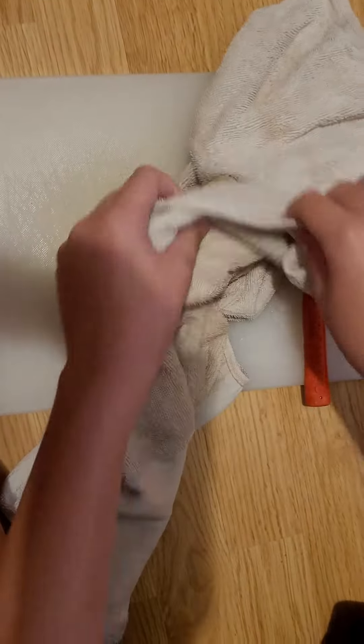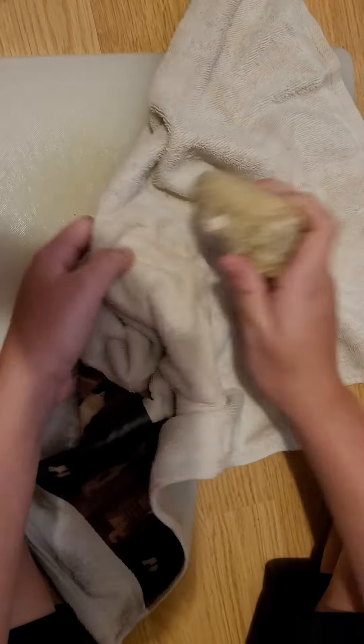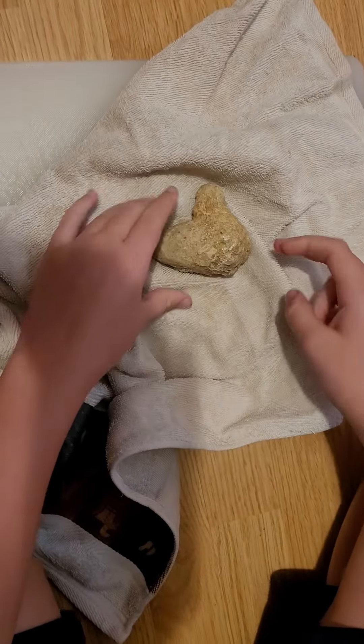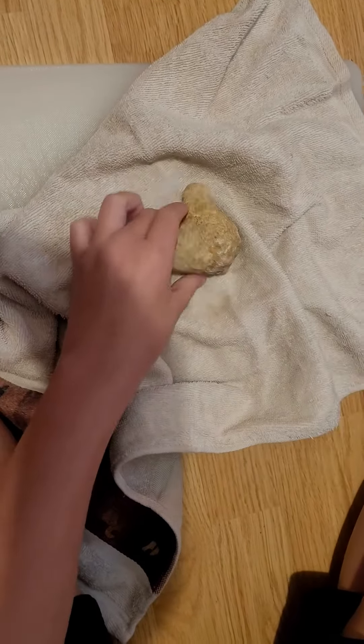See the results so far — seriously, nothing. I want it to be like cut open like this, but I think I'm just gonna have to whack it kind of like this.